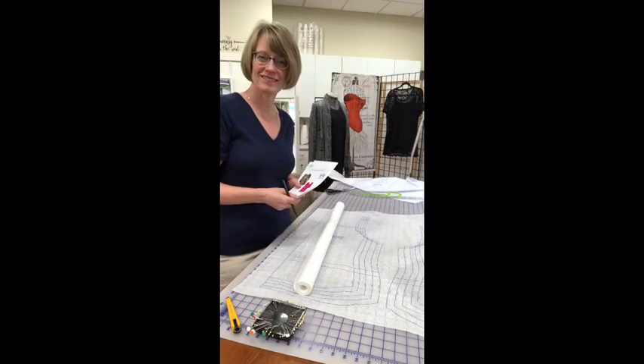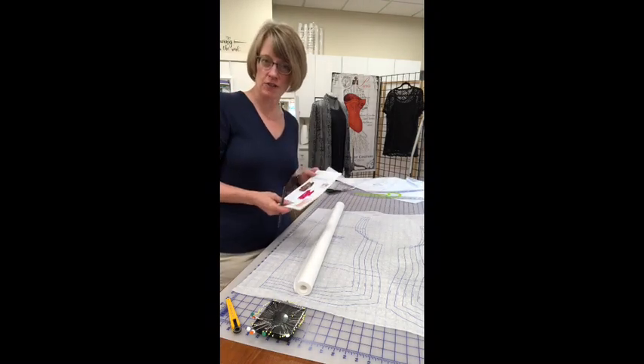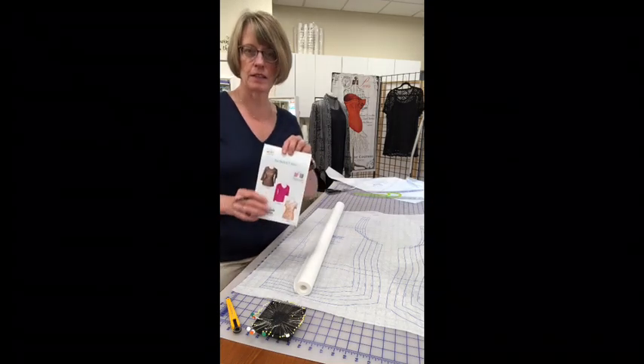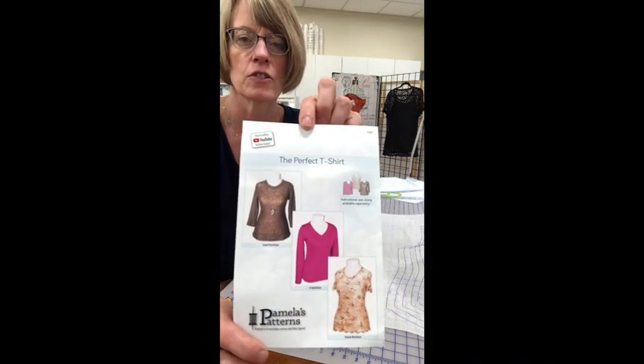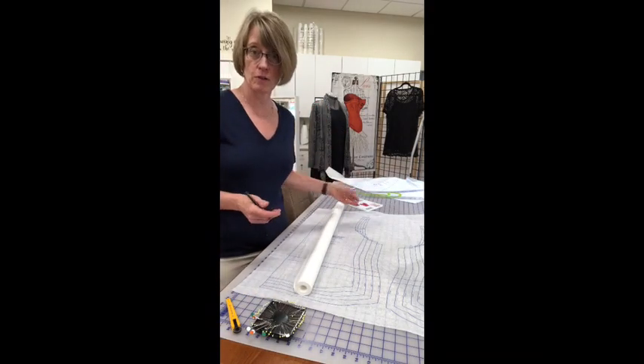Good morning everyone! Today I'm going to make a t-shirt right in front of you. I'm using this Pamela Leggett pattern, the perfect t-shirt. We have many t-shirt patterns and I'll show you those later.